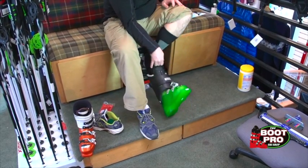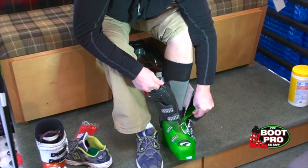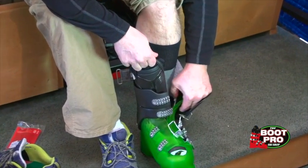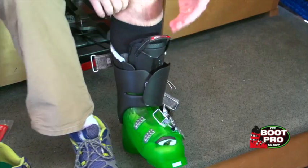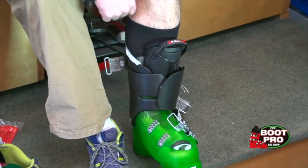Start your foot in the boot, and spread the shell out over the top of the instep, which allows your foot to slide in easily. At this point your toe should be hitting the front of the ski boot, almost giving you an impression that the boot is too small.